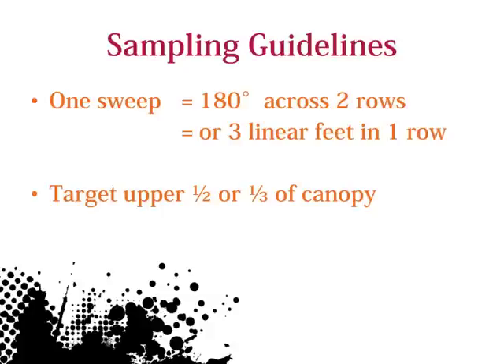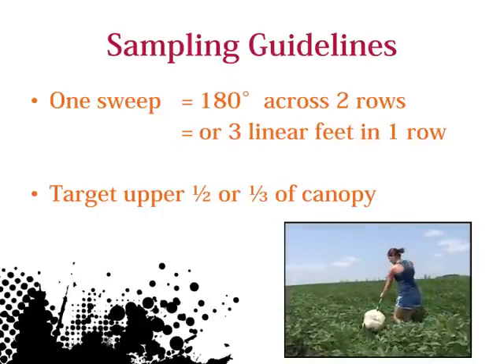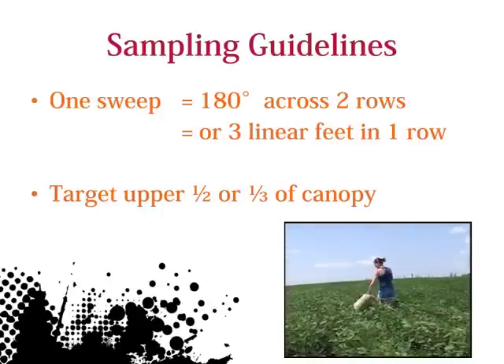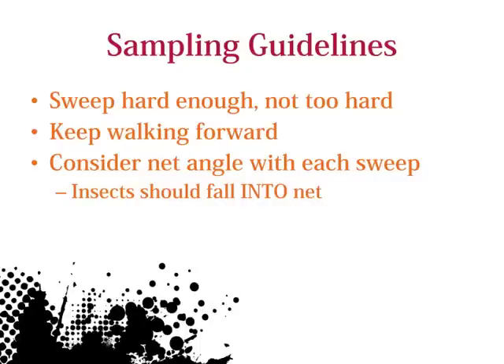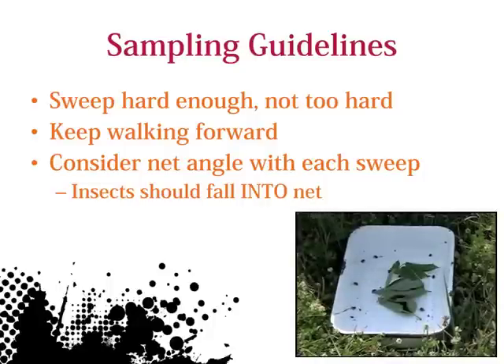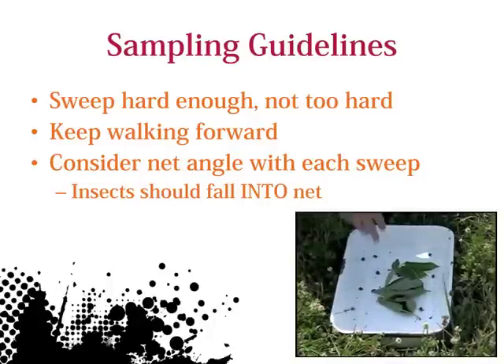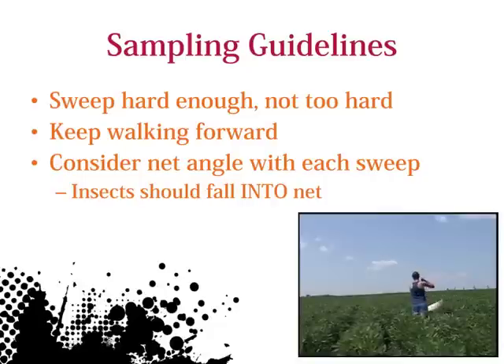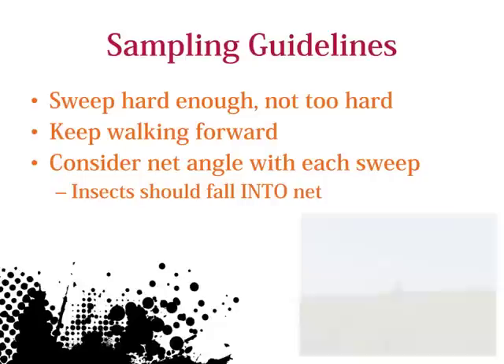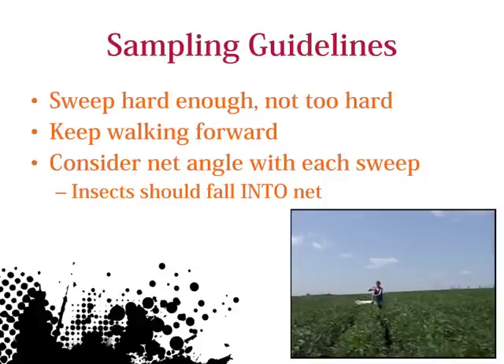Here are some sweep netting guidelines. Remember, one sweep is equal to moving across two soybean rows in a 30-inch spacing. You may want to consider sweeping along three linear feet, as shown here, if you are sampling narrow spaced rows. Try to sweep into the top half or third of the soybean canopy to dislodge insects. My general rule of thumb is that you want to have a few leaves in the net after you are done sweeping. No leaves may indicate you aren't sweeping low or hard enough. However, finding soil in your net may mean you are sweeping too hard. Make sure to keep walking forward, covering two and a half to three feet per step.